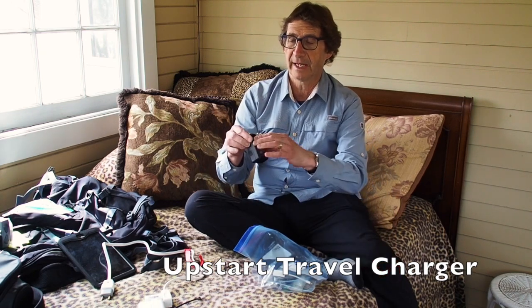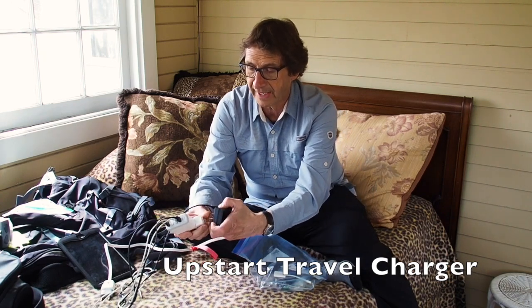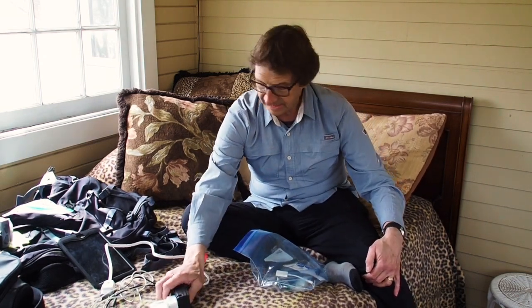I also have, very importantly, a battery charger. The battery charger that comes with the Olympus is a big, bulky thing — quite large with an entire cord that attaches to it, taking up a lot of room and fairly heavy. This thing here is an Upstart travel charger that does pretty much the same job. It has a folding plug that I can just plug into my extension cord, put my battery in, and get the charging underway. If I happen to use two batteries, I can get them fully charged in the evening overnight.